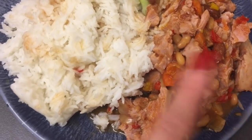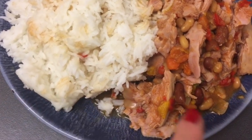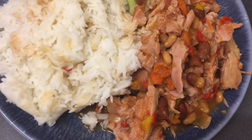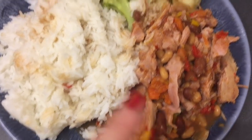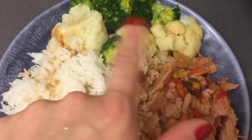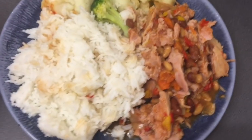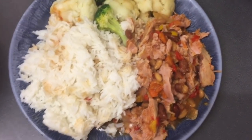In the stew there is bacon with no fat like the gammon joint, peppers, onions, beans, kidney beans, a tin of carrots, and extra speed with cauliflower and broccoli. I'm having a whole bag of rice tonight because I'm really hungry. So yeah, this is my dinner.